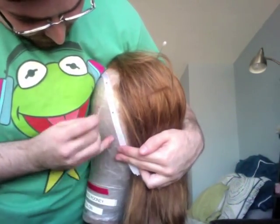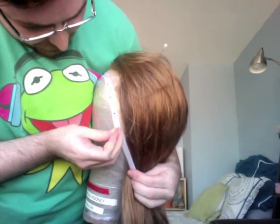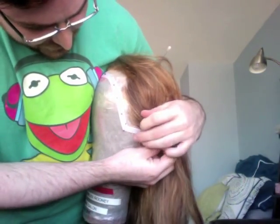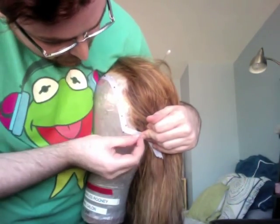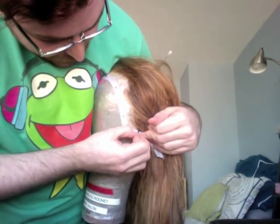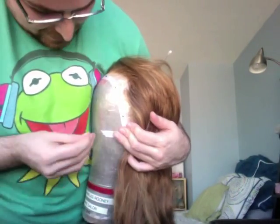Pull the lace tight. Put one pin at the corner, another pin straight above that. Pull that tab back, keep it taut to make that corner, then fold it forward and pin it down.